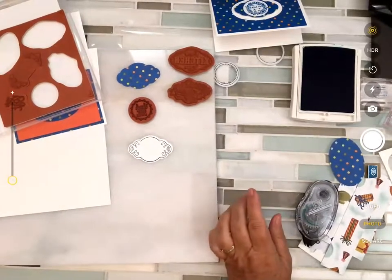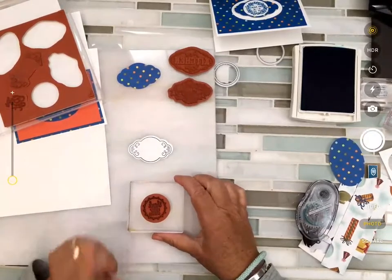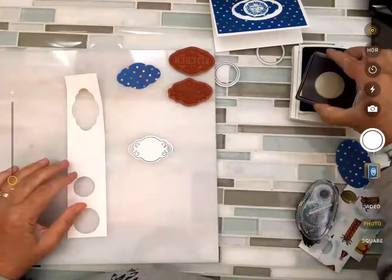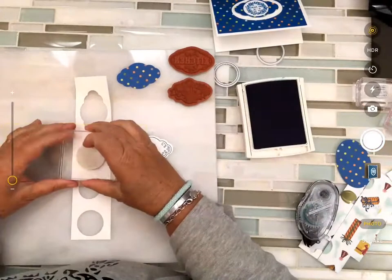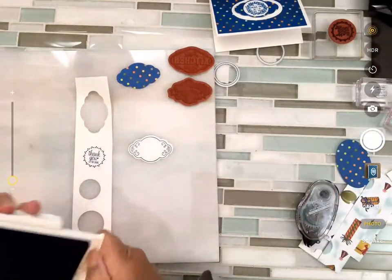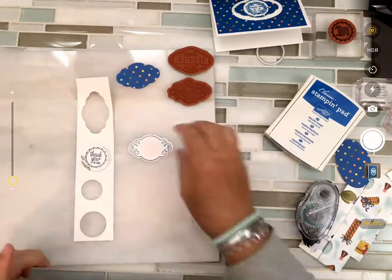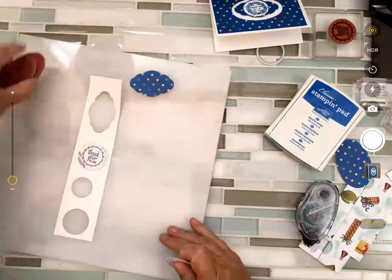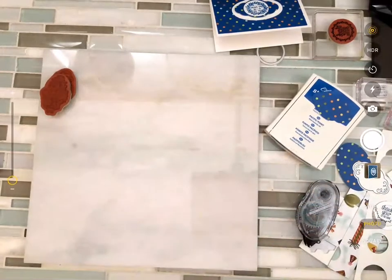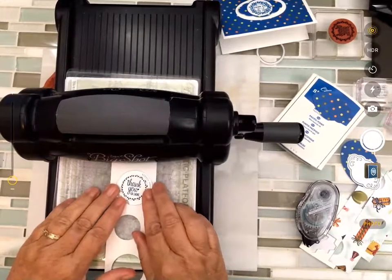Now we're going to punch that down — so pretty and so simple. Flip your punch over, line this up, and when I use a punch I tend to get it where I want it and squeeze it to stay, then use two hands. What's neat about this set is the circle that says 'Thank You for Caring' is going to fit right in the center. I'm going to punch that out and then use my Stitched Shape to go right around there — I'll use the Big Shot for that.